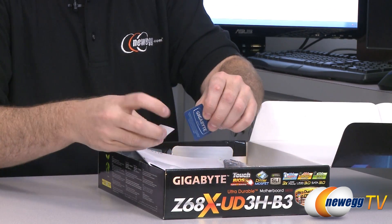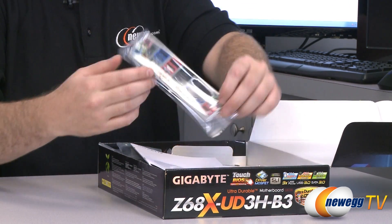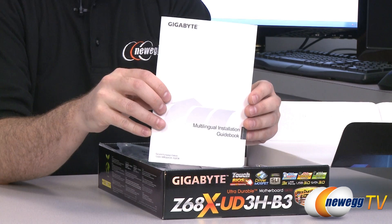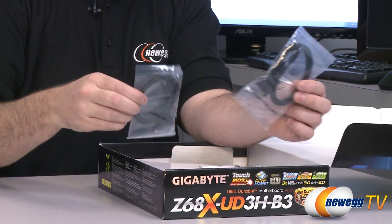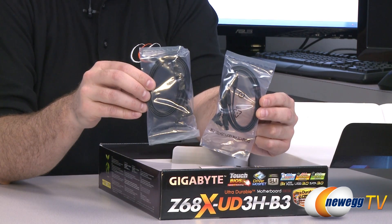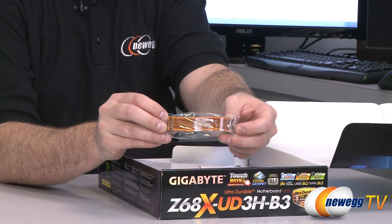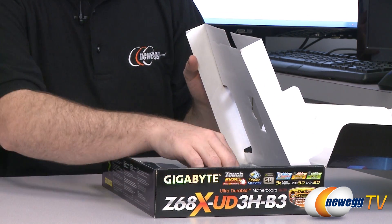We have a couple of stickers here to put in your case if you like — Gigabyte and Dolby Home Theater. We have an input-output shield for the back of your case, with clearly labeled definitions for all the inputs and outputs on the back. We have a multilingual installation guidebook if English is not your first language. We have four serial ATA cables — they are black, SATA Revision 3 compatible, and two of them have L-brackets on one end. There's also an SLI bridge; if you're going to run two-card SLI, you'll want to have this. If you're going to run Crossfire with AMD cards, those bridges usually come with the cards themselves.